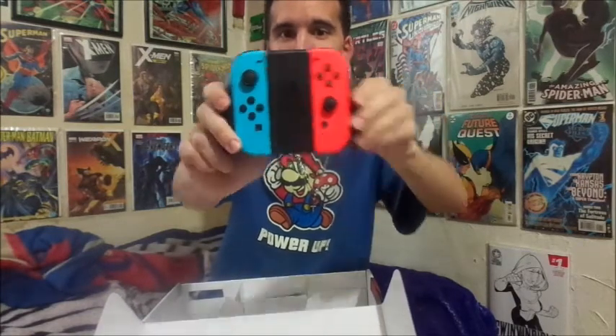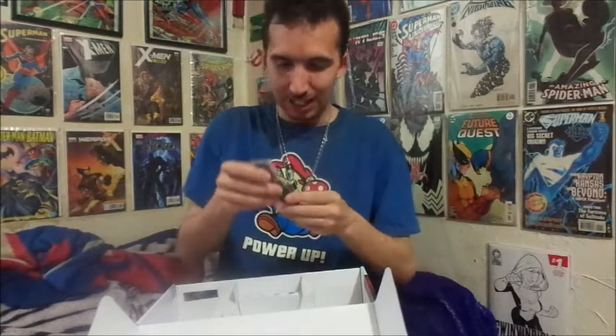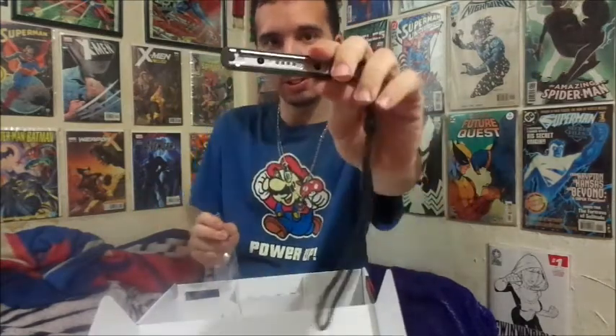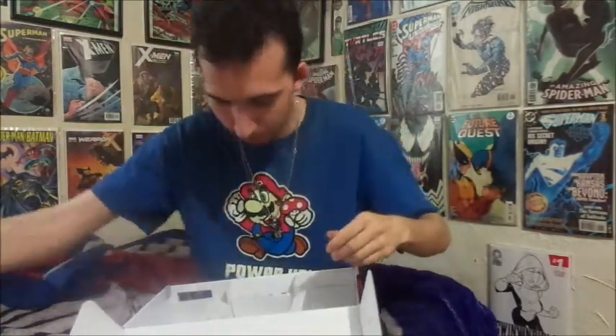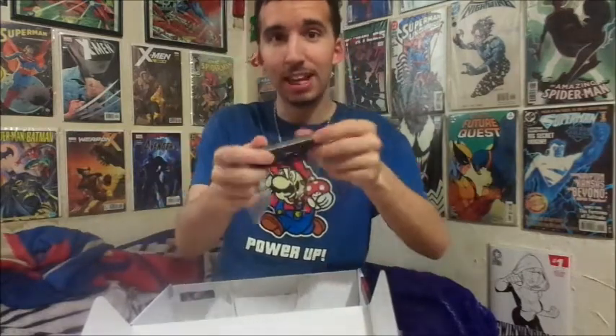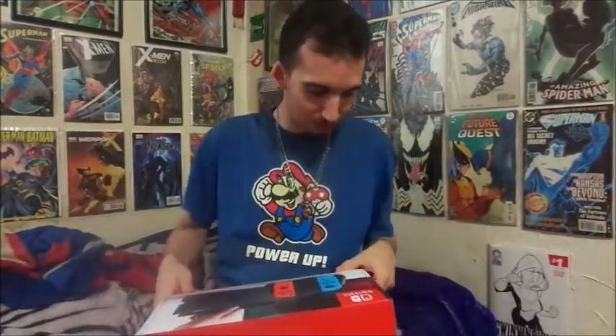This is what it looks like when the Joy-Cons are in the grip — actually a good display too. It also comes with the wristbands, and you better make triple sure you put those on right, because if you put them on wrong they never come off. We had a problem with that at Kevin's house — you have to use like a screwdriver. There's a minus one and a plus one, and you have wrist size adjustment basically. There's the left and the right. And that's it — that's the box of what the Nintendo Switch includes.